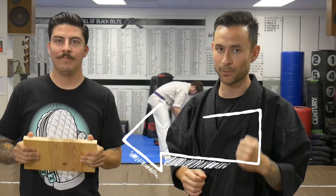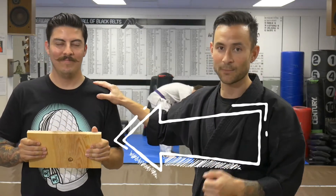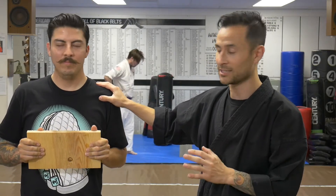You have to make sure you have a really good sturdy supportive board holder. So I brought today my really sturdy supportive board holder. His nickname is the oak tree — he never moves. He's solid as a rock.